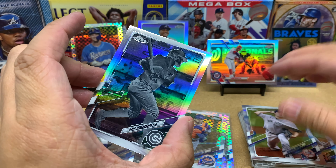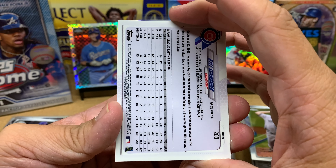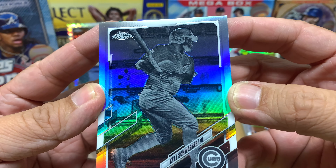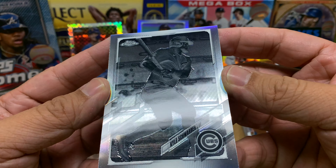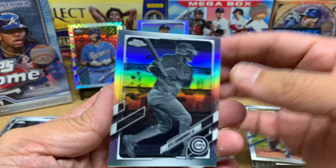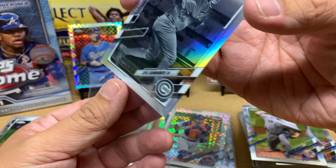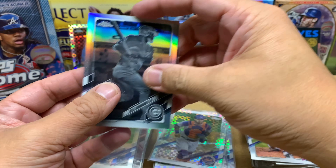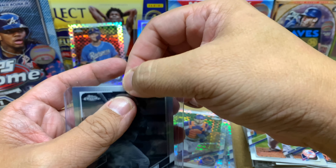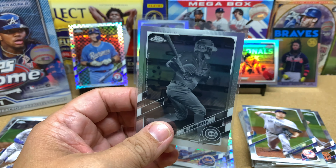Oh very nice — finally got one! This is a negative of Kyle Schwarber. Very cool. These negatives are interesting because you can't really tell who it is, and depending on the photo some negatives look horrible. But this one looks pretty decent. Mr. Kyle Schwarber, who is doing really well for the Red Sox — but the Red Sox did just get swept by the Yankees, and when you're in a wild card race, that sucks.